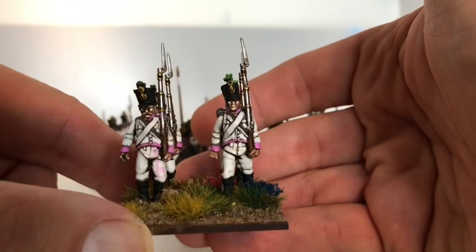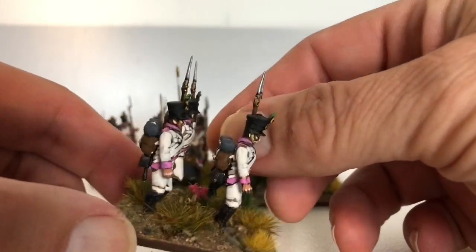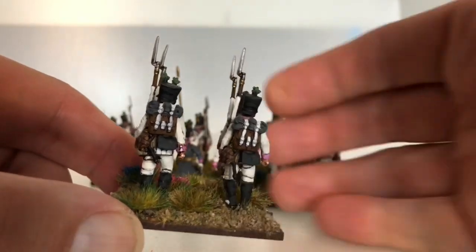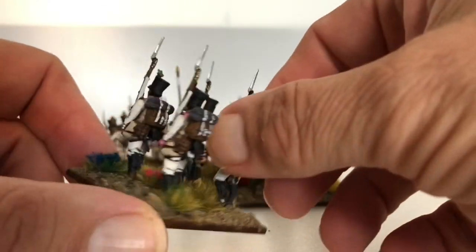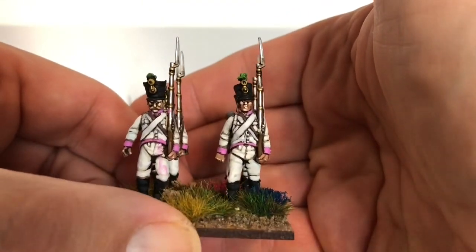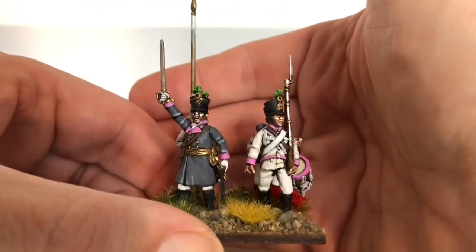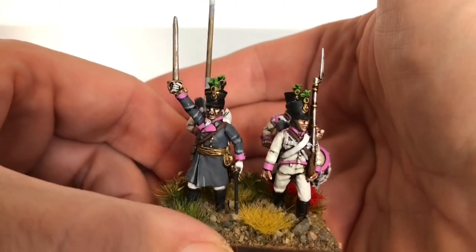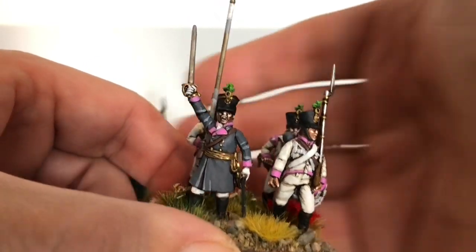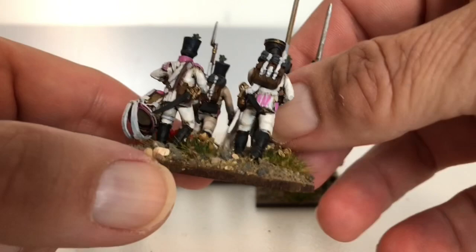There are two different types of flags for the Austrians: you get a white one and a yellow one. The white one is called the Liebfahnen and that normally went on the first company. Then you have the yellow one, the Ordinar Fahnen, which would go on all the other companies. The Grenadiers wouldn't even get one because they were made up of all different units, but I'm going to put a flag on my Grenadiers because I think it just finishes off the unit and makes it look better.